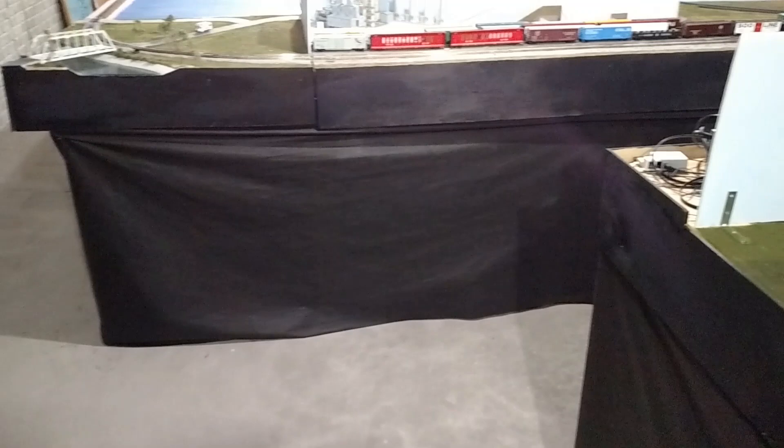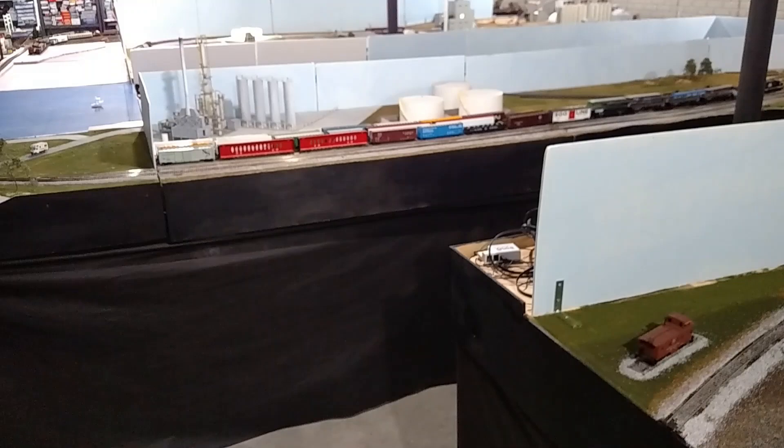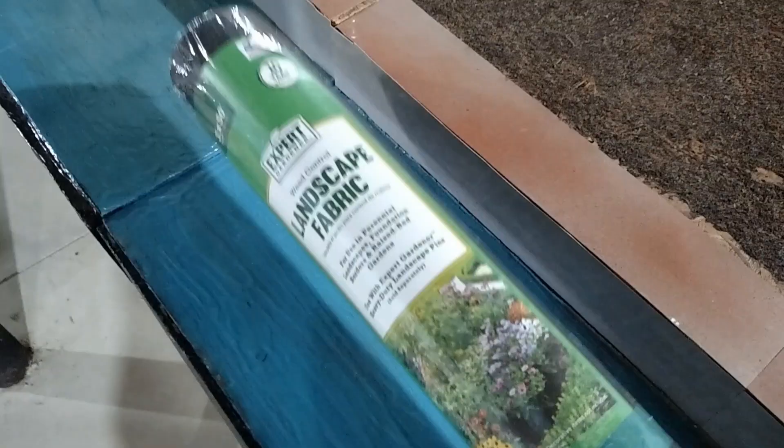To do a fabric skirt around this entire layout, it would have cost thousands of dollars for denim or other fabric material. But by using this landscaping fabric, it took me three full rolls, which is under $100 for the entire layout. Can't beat that.